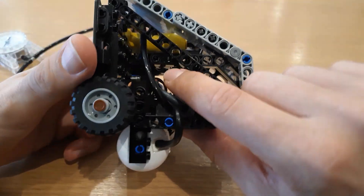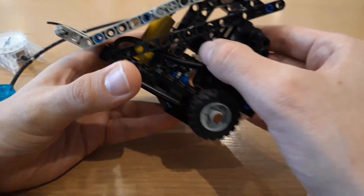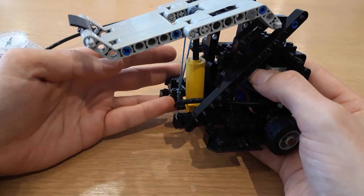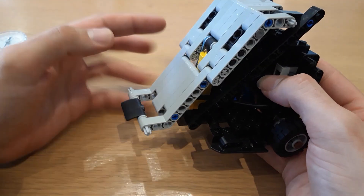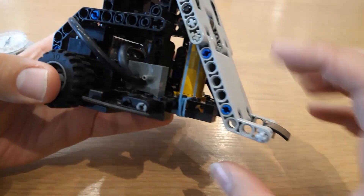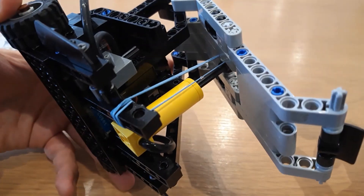So if I flip the weapon switch up — there it is, it fires. And if I bring it down, the elastic band that's tied around here is enough for it to fall back down.